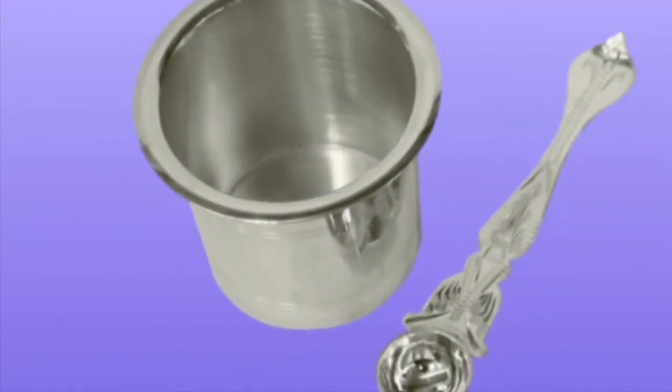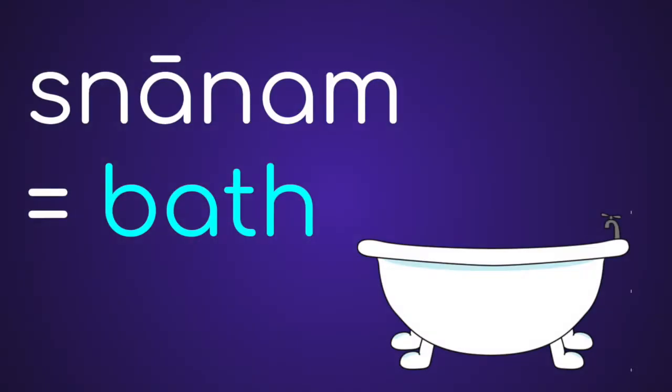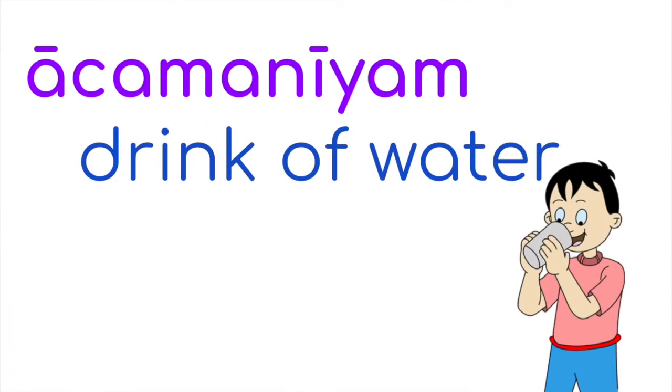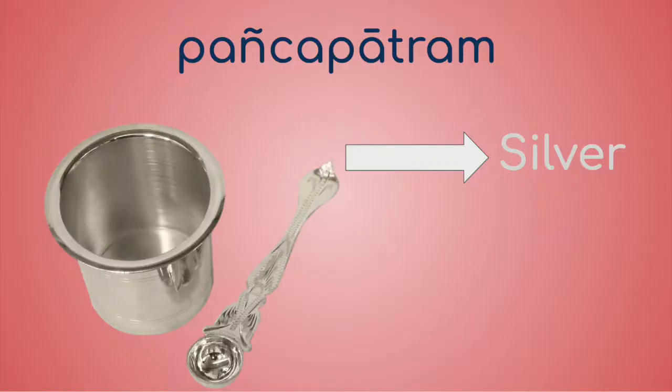This is a Panchapatram. A Panchapatram contains water and is used for any Upacharams in the Pooja that include water. Some of these Upacharams are Snanam, which is where you offer the deity a bath, and Aachamanyam, which is when you offer the deity water to drink. The Panchapatram is normally made out of silver or brass.